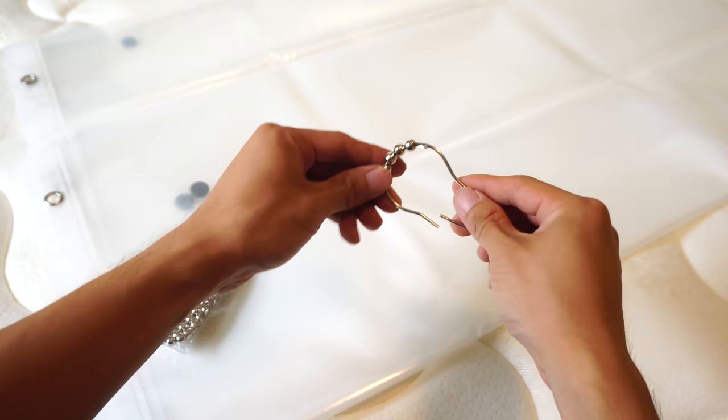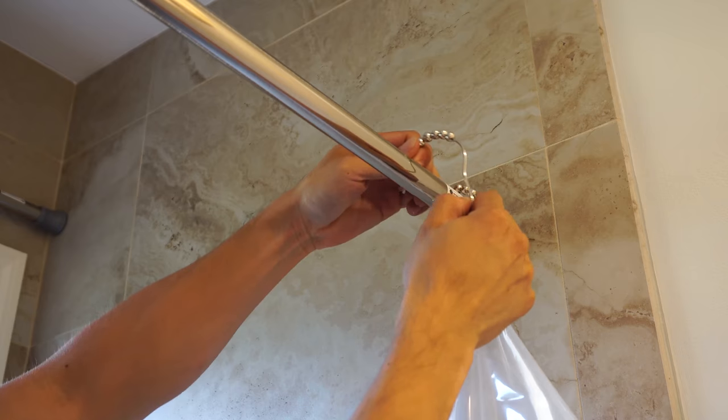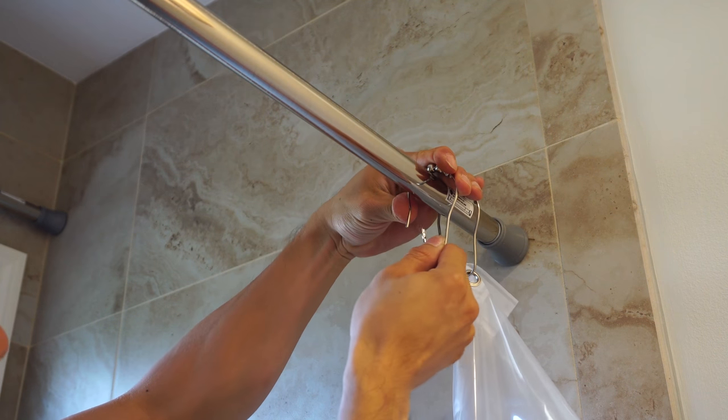To open the ring, squeeze gently and move the inner bar out of the catch. These rings were pretty easy to attach to my curtain rod, although I did need to stretch the opening a bit to get the ring onto the rod.